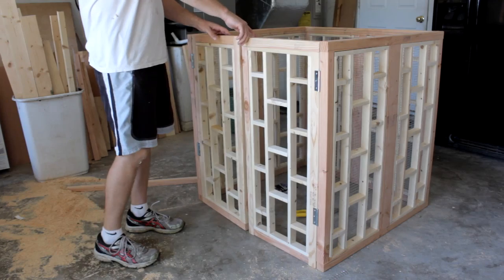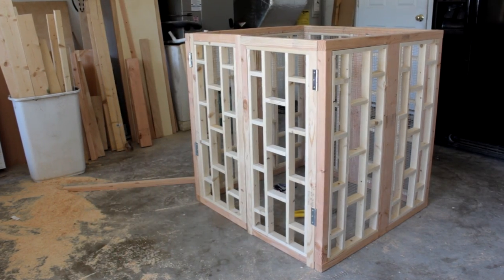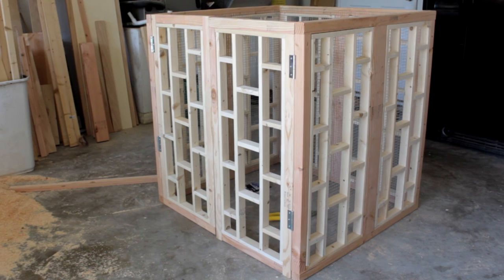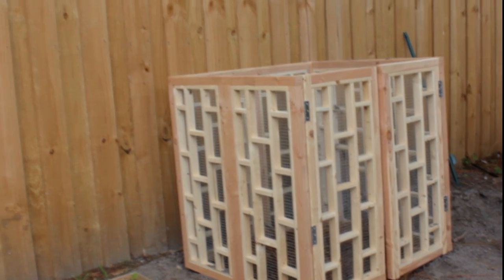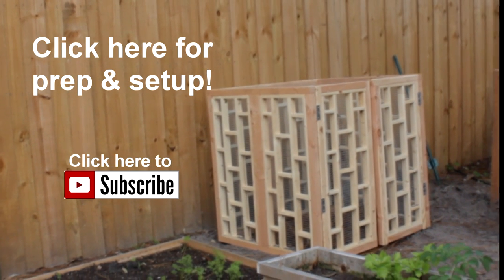And there you have it — a compost bin that is attractive enough to showcase in the backyard. Don't forget to visit me at simplyeasydiy.com for a cut list and materials. Also check out my second channel Simply Easy Homesteading to see the preparation and setup of this compost bin along with some of the challenges I faced. Check the description — I'll have all the links. Until then.